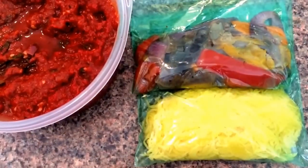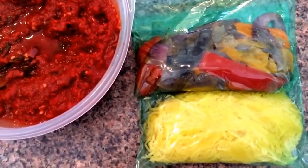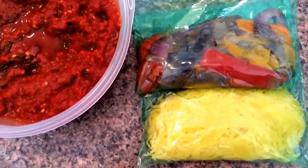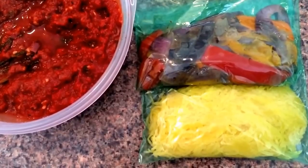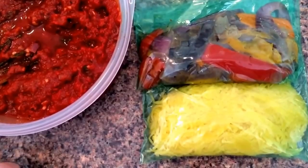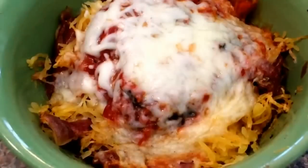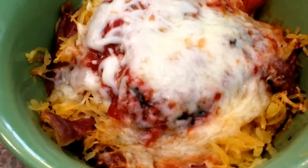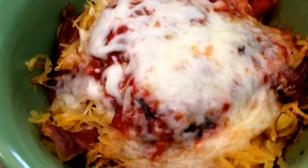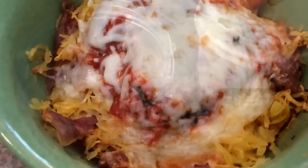Getting ready to have lunch. I'm gonna have two green containers — one with spaghetti squash and one with onions and peppers — and then I'm going to top it with some marinara sauce that I made. I also forgot to mention I'm adding a blue container of mozzarella cheese on top. Here it is all set and ready to go — I'm gonna eat, talk to you guys later.